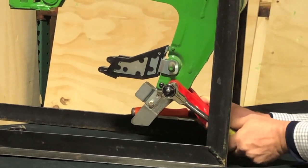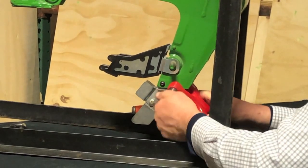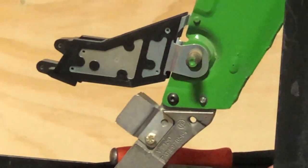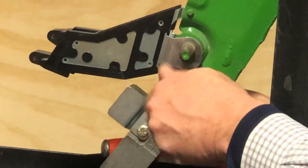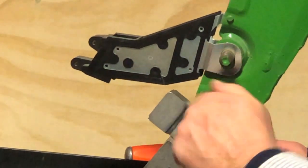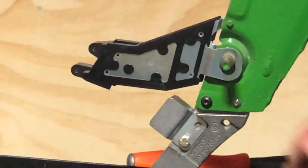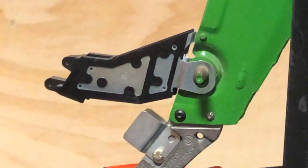Keep going until you feel solid resistance. Reverse it and see where we're at. As you can see, I'm not quite done yet, but we're started — so we'll repeat the process. We now have the rivet swelled and in place. All we need to do is tighten up the back.